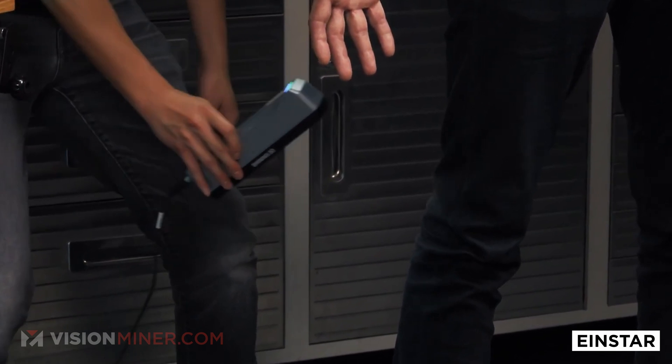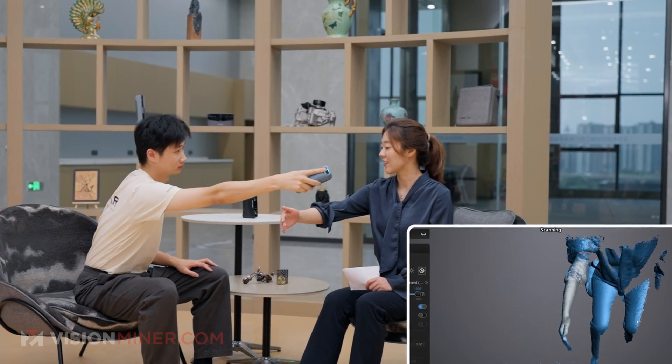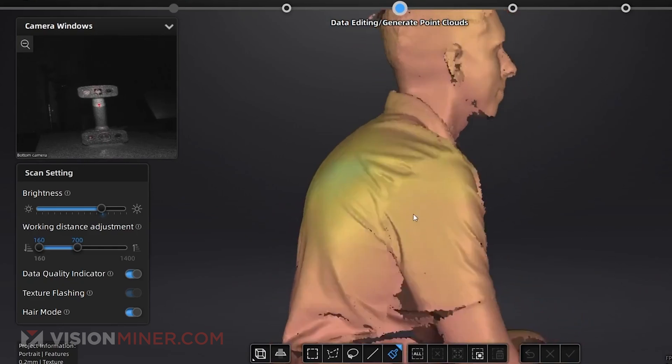The original Einstar was a structured light-based 3D scanner from Shining 3D, which pretty much was just a showcase of what happens when a professional industrial company creates a product for the consumer market using all of their expertise. Unlike other products in that segment, which were consumer companies creating consumer products, Shining 3D's expertise and really what the Einstar was known for was its easy-to-use software and strong reliability.